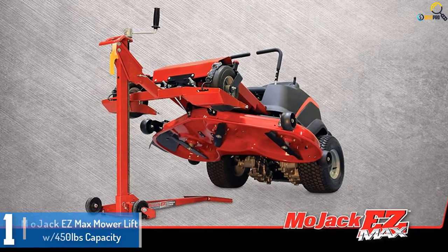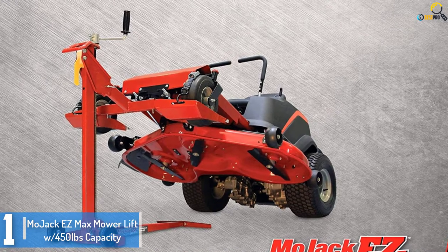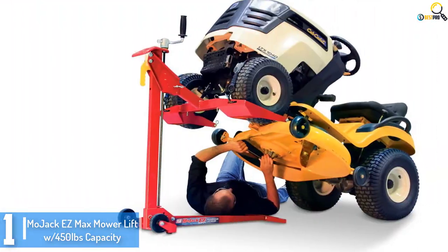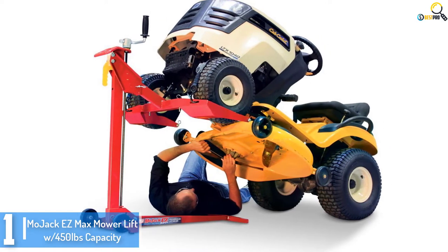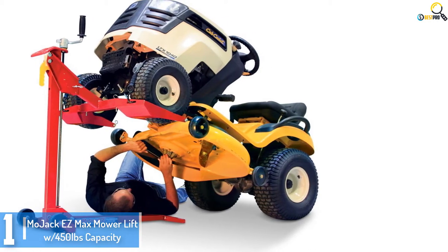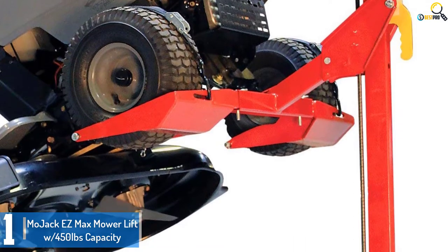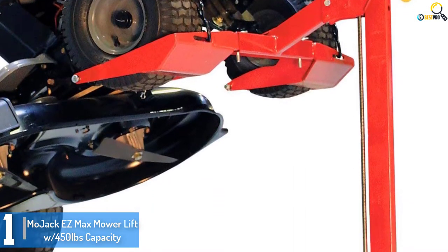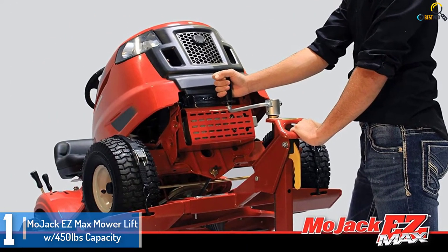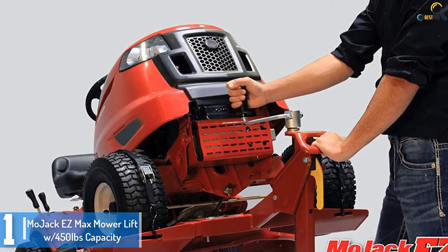And finally at number 1, we have the Mojak Easy Max Mower Lift LW 450 LBS Capacity. If you haven't decided yet, you don't need to miss the Mojak Easy Mower Lift that gives a 450 pound lifting ability and a lifting height of 24 inches. The superb lift capacity and height permit you to make the replacements and upkeep on your mower. It is ideal for eliminating debris and component replacements. With its wheel span measurement, it is preferably used on residential mowers like zero-turn mowers and tractors.